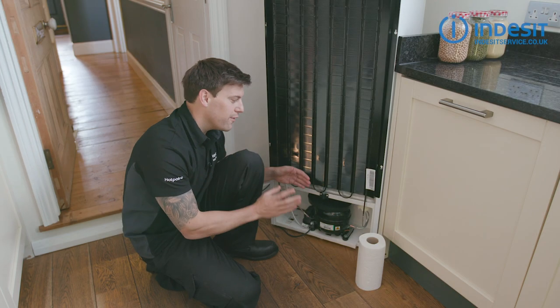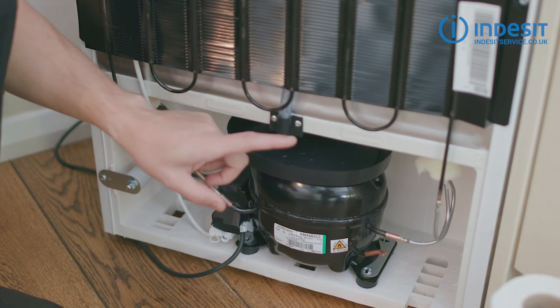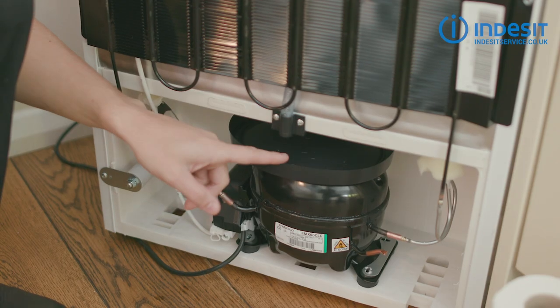So I've turned the fridge freezer off and spun it around, and at the bottom here you can see the compressor. Now sitting on top of that is the drip tray, and you can see this hose here which actually connects up to the drain hole in the fridge and allows the water to flow down and land in the drip tray.